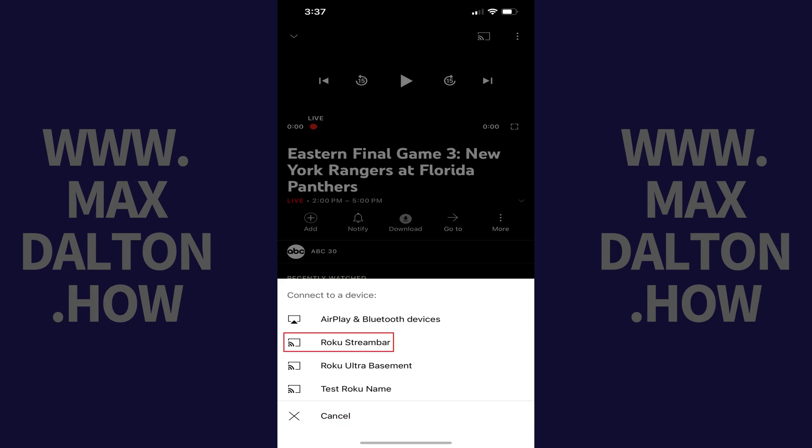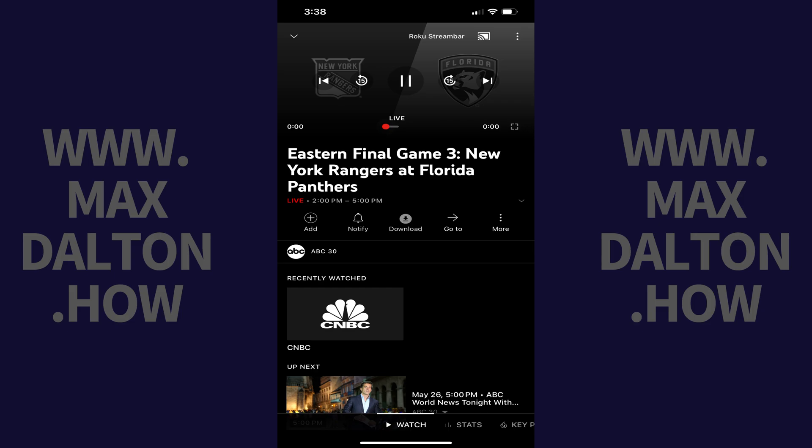Step 4: Tap the Roku device you want to cast your YouTube TV content to. The content will stop playing in the YouTube app on your iPhone or iPad. The YouTube TV app will open on your Roku device, and your content will start playing on that device.